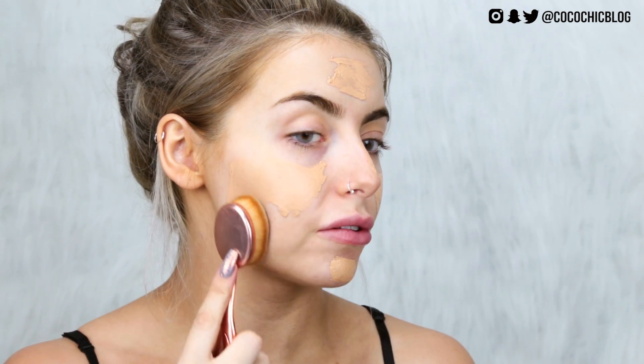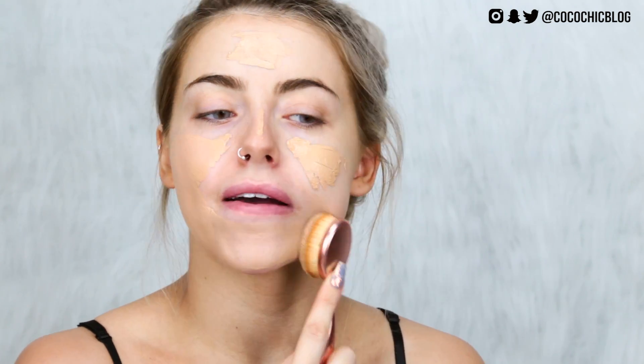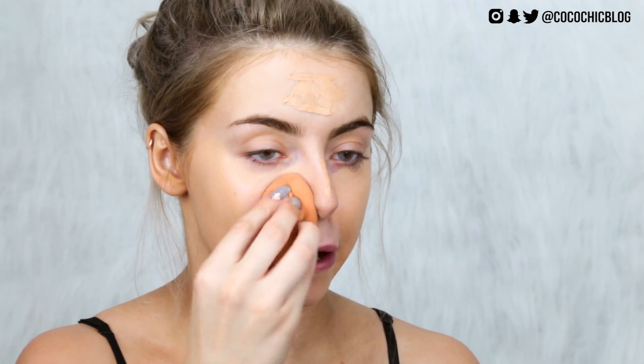I'm going to fill in my face using the NYX Pore Filler Primer — just on my nose and down the center of my face. Then I'm going to take my Milani Conceal and Perfect Foundation in shade two, Natural. It's nearly running out so I'll pick up another one — you can get it on Beauty Bay. It's a really full coverage but still dewy foundation, nice and yellow. I'm going to blend it out with my beauty blender, getting it right into the scalp so everyone thinks you're naturally tanned.